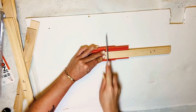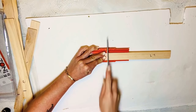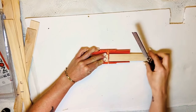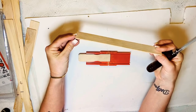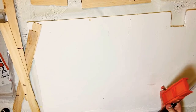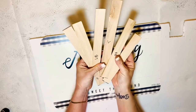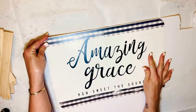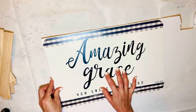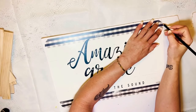I decided to show this part in regular time, not sped up, just to show you how easy it is to use this miter box. This thing cuts so quick and so clean. I'll leave a link in the description box for that miter box because I got it on Amazon, and I'll also leave a link for the paint sticks.